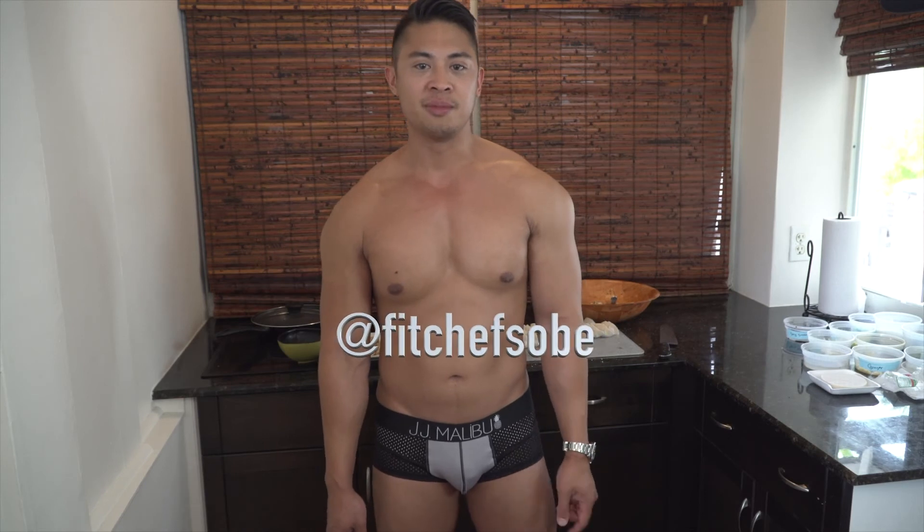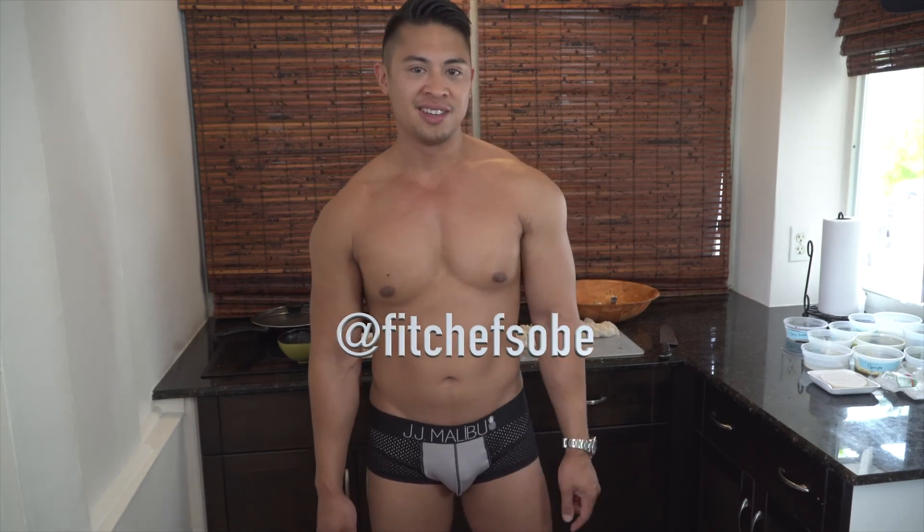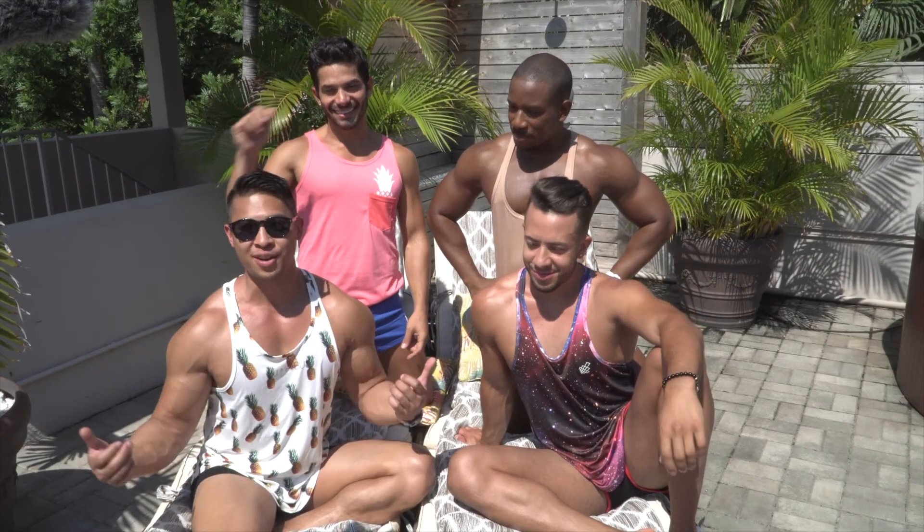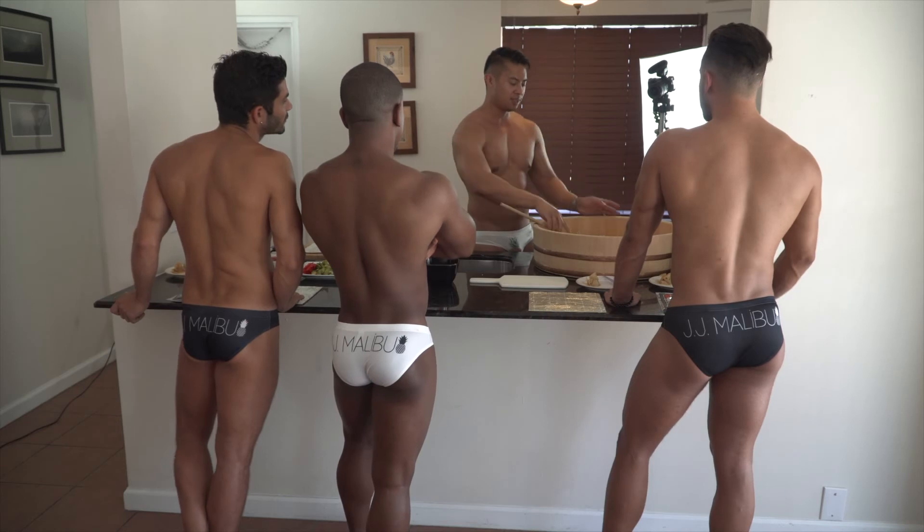Thanks for watching My Naked Kitchen. I hope you try this recipe and taste these delicious dumplings. If you want to see more of me, you can follow me on Instagram at fitchefsobi — that's fitchefsobi, not .com, just fitchefsobi. Stay tuned for my next episode where I'm going to teach some hot guys how to make some sushi. Thanks for watching My Naked Kitchen.